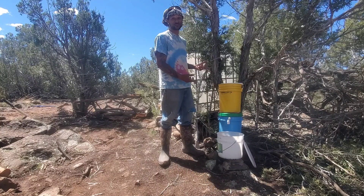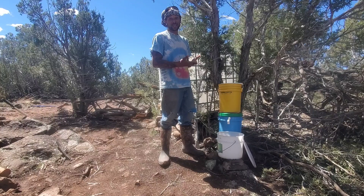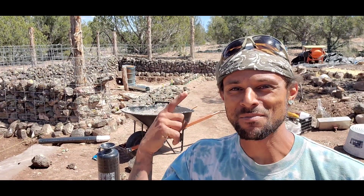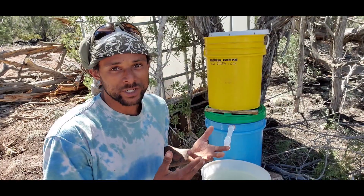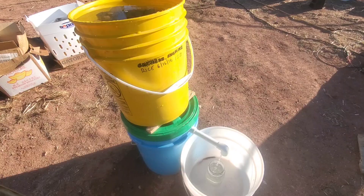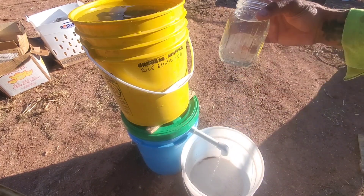We've utilized this water filtration system for over eight years now. It's simple, it's effective, and it lasts up to 40 years. What's going on everyone, I'm Brandon and this is the Greening the Desert Project. We're here taking a look at our biosand filter today, a filter that we've actually utilized for over eight years.